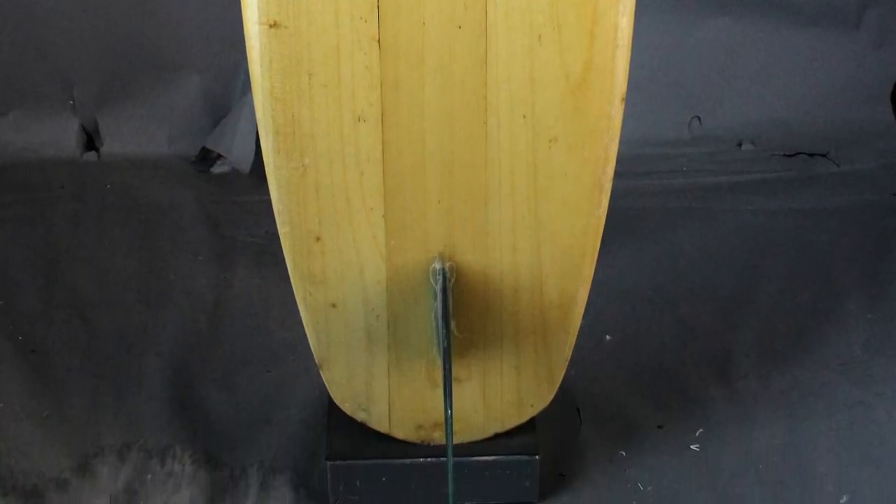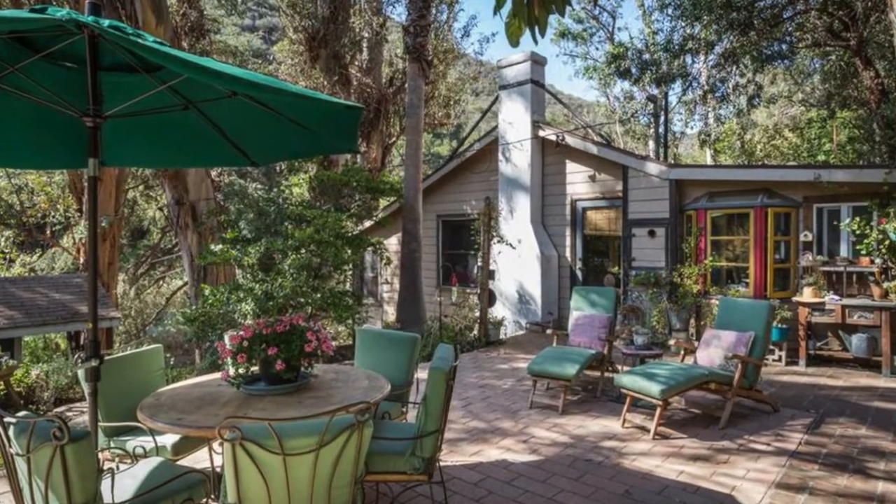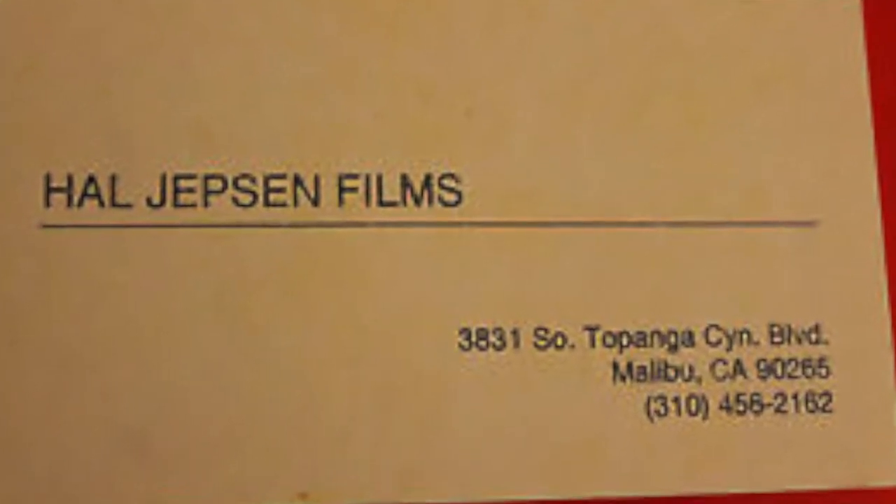This balsa spoon knee board was inspired by both Paul Gross and George Greeno, who was soon to visit Robbie in Topanga. Paul was living at the house that Robbie Dick shared with surf-skate filmmaker Hal Jepsen. The year was 1975.